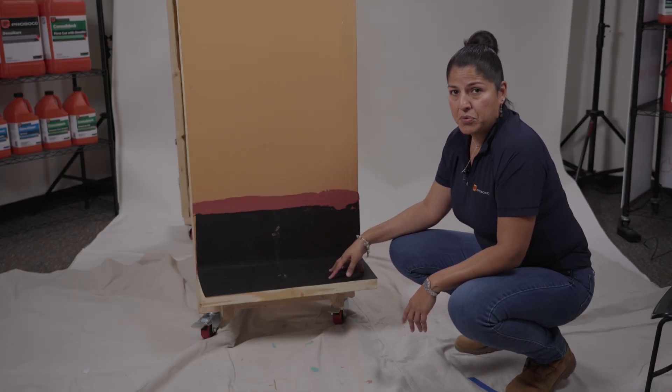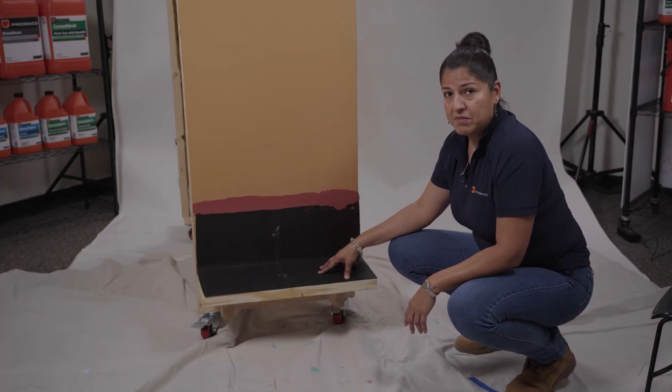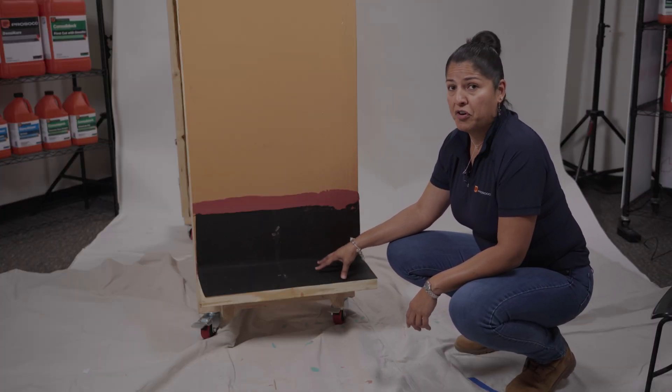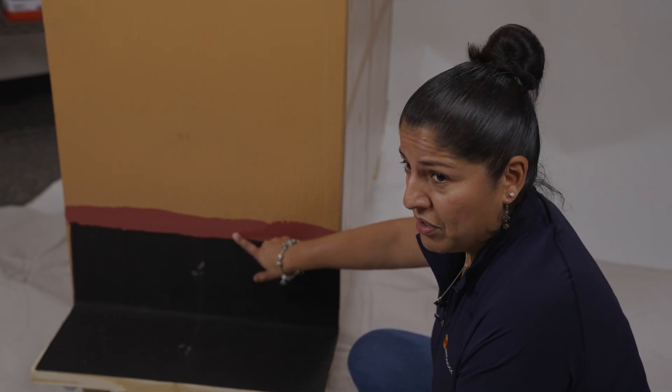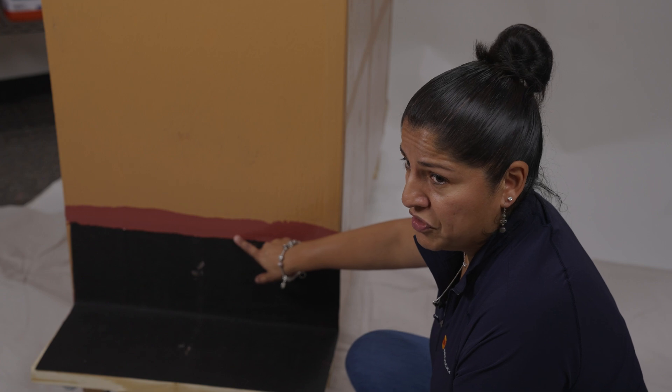Here we have our peel and stick through wall flashing. This product is made for instances where you prefer a peel and stick application. We also have impeccable bond to our fast flash, where we don't require the use of a turn bar.